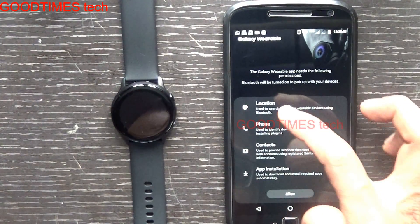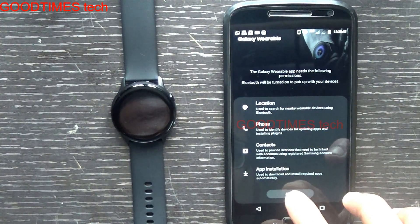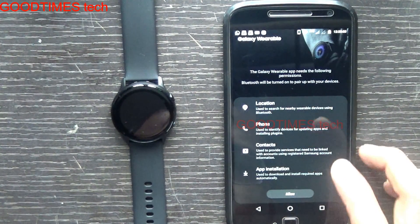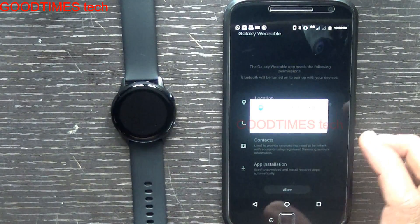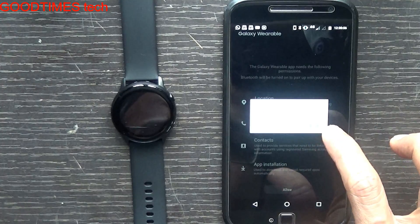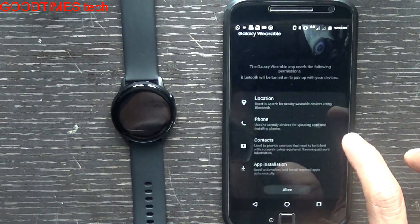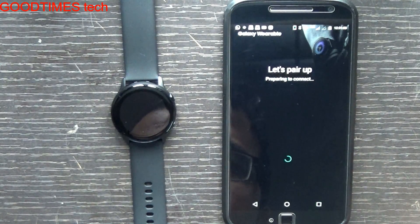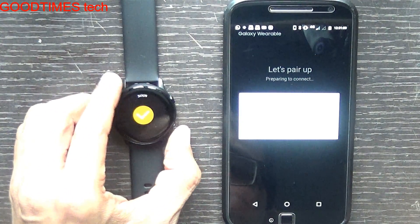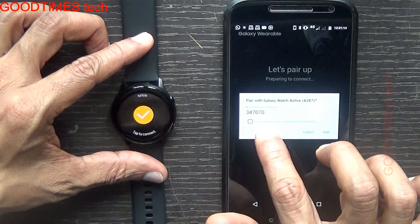The app is asking for access to location, phone contacts, and application installation — allow it. You can deny the permissions later in settings. Allow Galaxy Wear to manage phone calls, allow contacts. We can see it has sent a code to the watch: 347070.